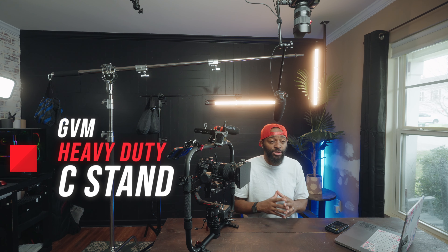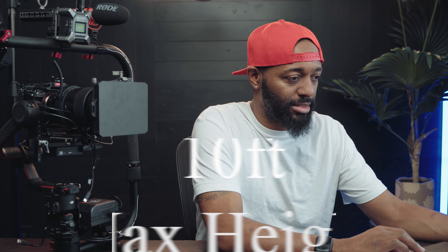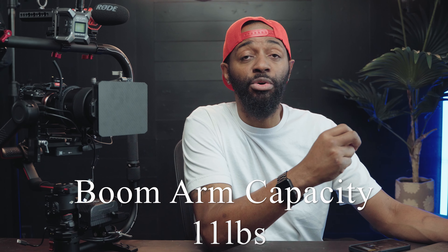Today we're going to be looking at this GVM Heavy Duty C-Stand that comes with the included boom arm and sandbag, coming in at $159.99. The max height is 10 feet. The boom arm extends from 3 feet to 7 feet. The load capacity of the C-Stand is 45 pounds and the load capacity of the boom arm is 11 pounds. I actually have a hair light boomed over me right now — a Nanlite. Let me turn that off so you can see. This is with no hair light. Now let me show you with a hair light.